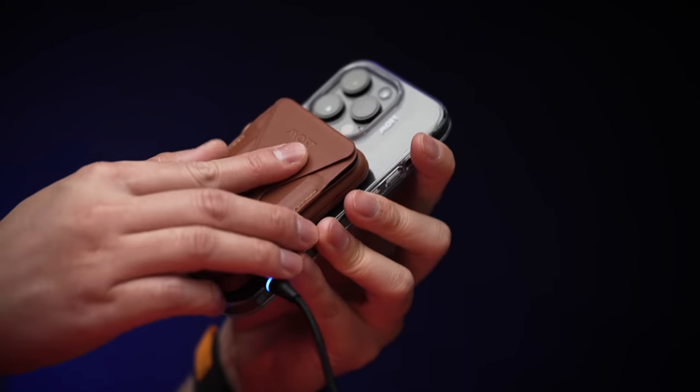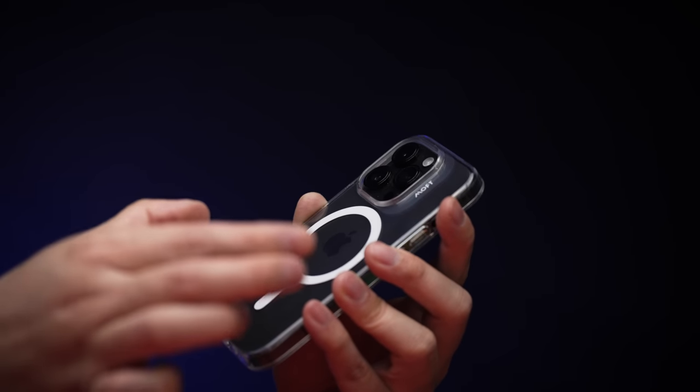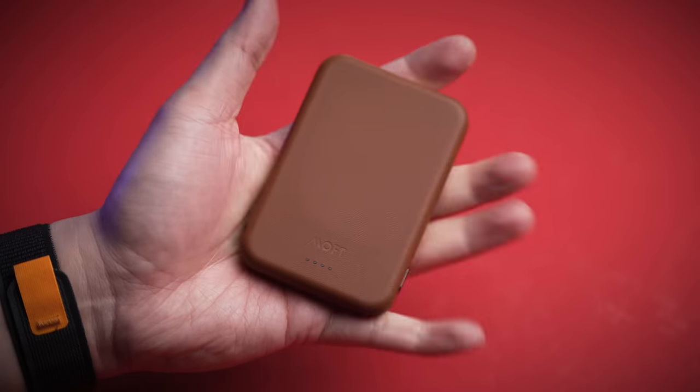All that thanks to magnets, which they didn't skimp on here either, with this whole pancake stack passing my scientific shake test — but then when you want to, easy peasy, lemon squeezy.